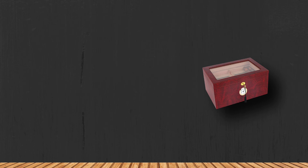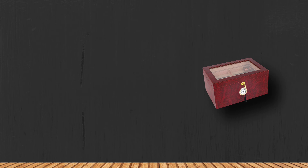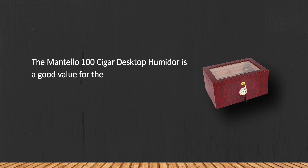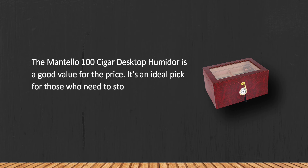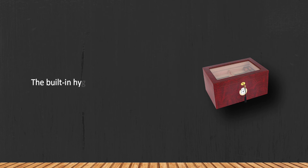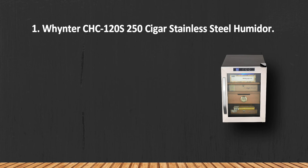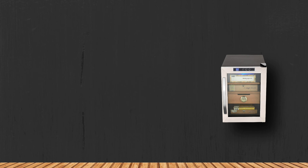At number two: the Mantello Cigars 100 Cigar Glass Top Desktop Humidor. Even if you drop the lid, you'll hear the soft poof of air, which means the box boasts a great seal. It's a good value for the price and an ideal pick for those who need to store quite a lot of cigars but don't want to overpay for extra frills. Note that the built-in hygrometer isn't very accurate.